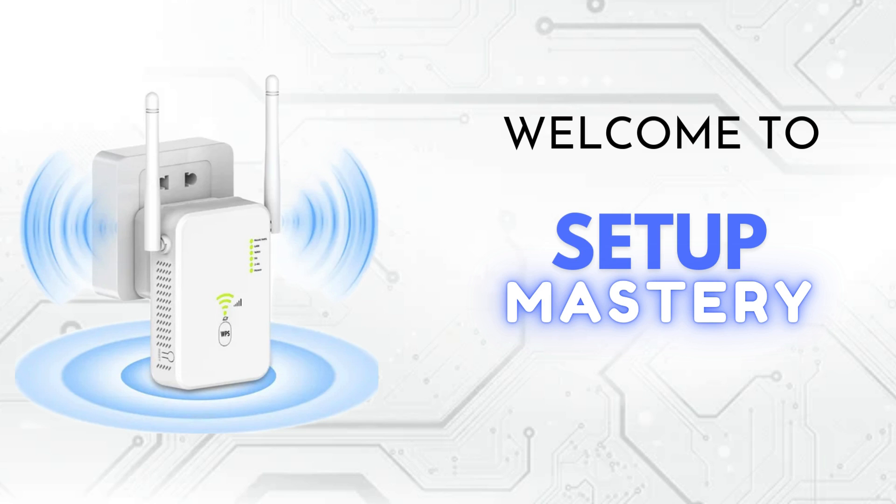Welcome to Setup Mastery, your go-to channel for all things tech. Here, we explore the latest gadgets, unbox cutting-edge devices, and provide step-by-step installation guides to help you optimize your setup. Subscribe now and join our journey to master the art of perfect setups.